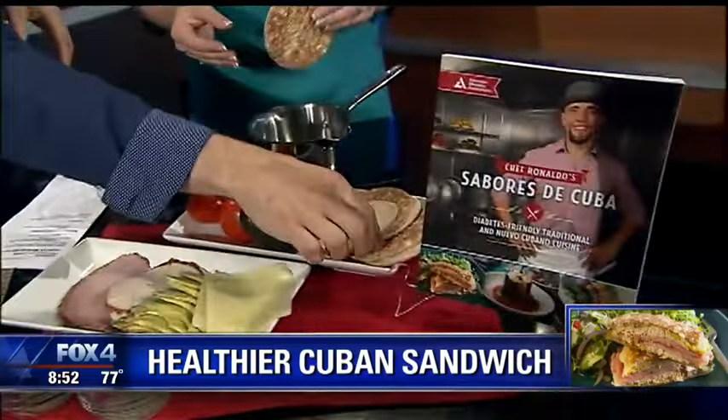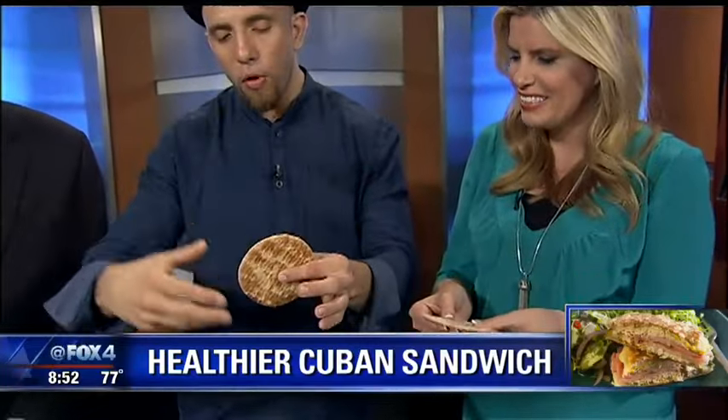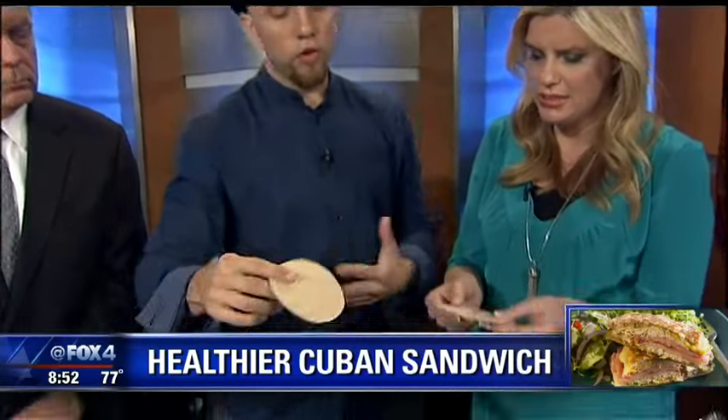Here we have sandwich thins. These things are awesome — this is key. Super key. Multi-grain. They add a little bit more vitamins, minerals, and fiber to your diet. And it's very thin — it has about 20 grams of carbs. So you don't have to worry about it.